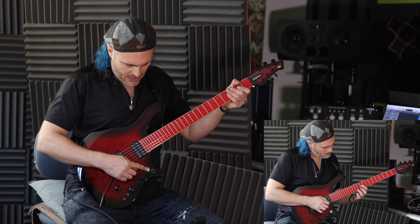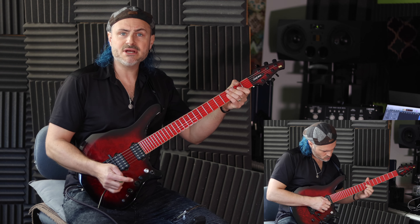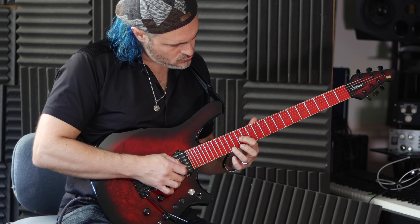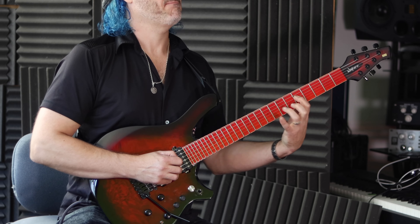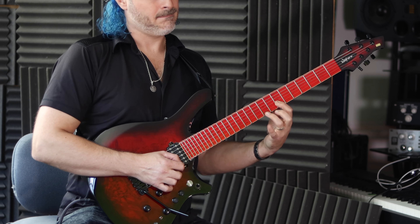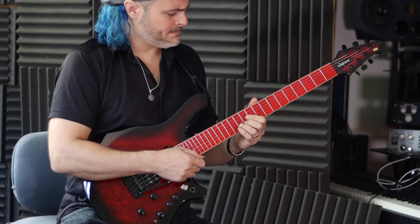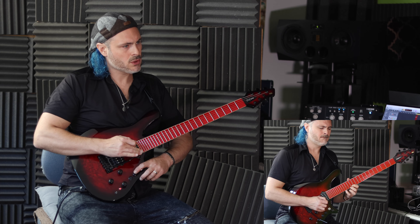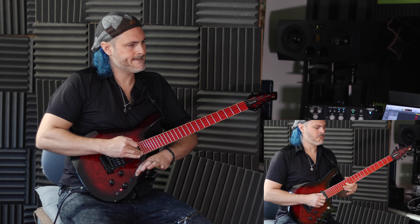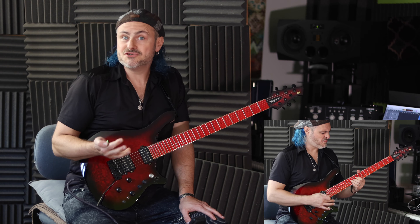This is my three-way pickup selector, and I can also coil tap it, which turns it into something like a Tele. There's also a volume knob and a synth knob, so I can use the synth gear that I love to get different tunings.